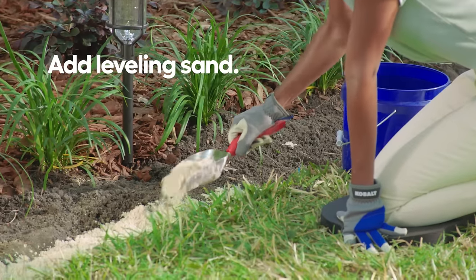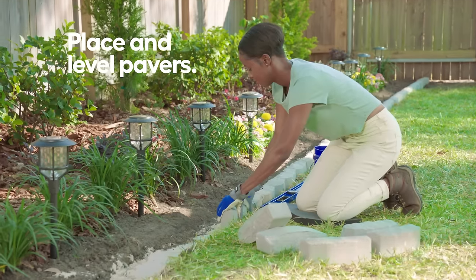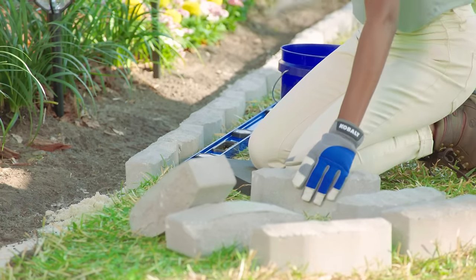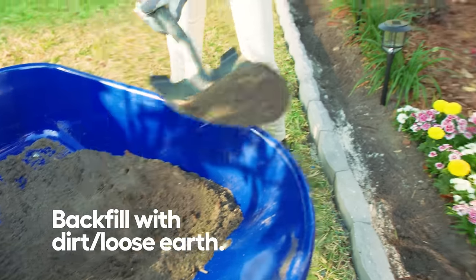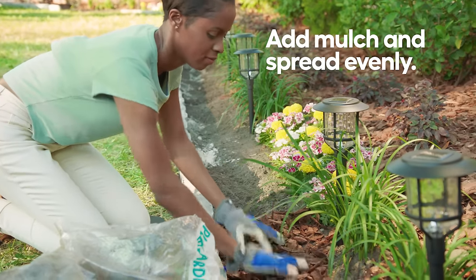Now add some leveling sand to the trench and then compact it down with a tamper. Carefully position the stones in the trench and use a carpenter's level to check that everything's aligned. Just add sand as needed and use a mallet to help level the stones. Fill in any open spaces with that loose earth to secure the edging stones. Pull the mulch up to the edging or add more for a clean finish look.